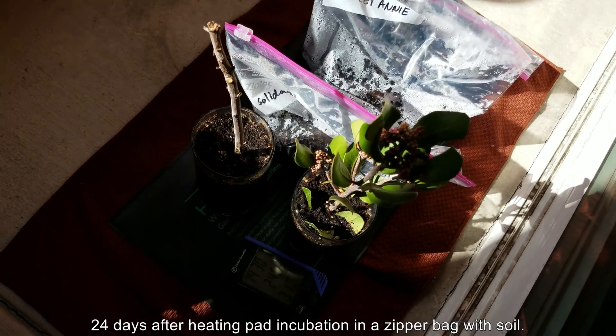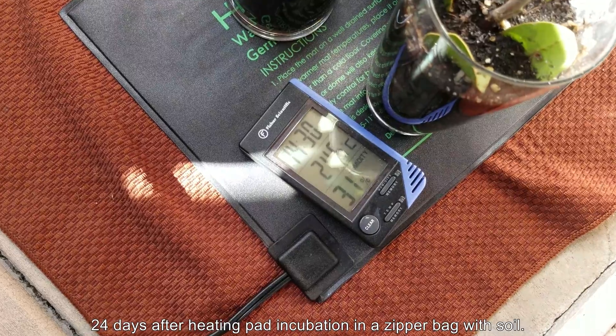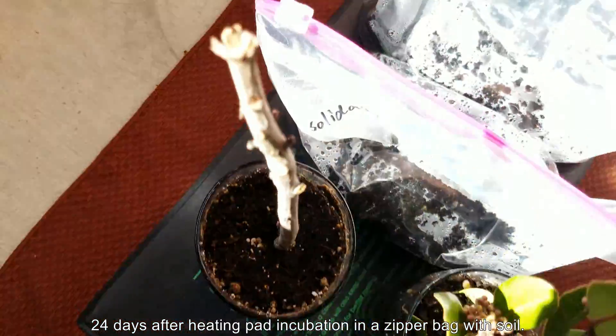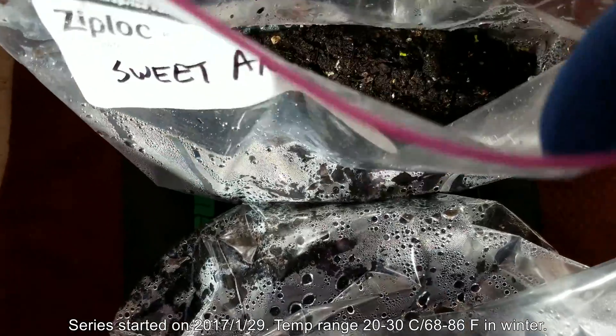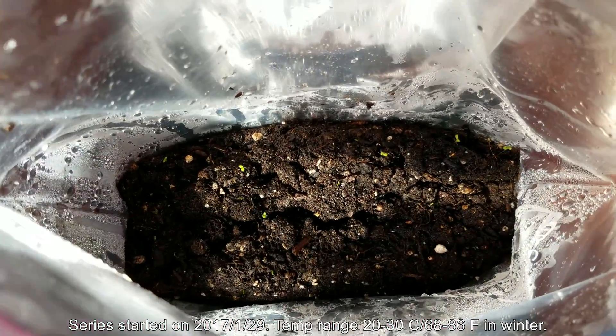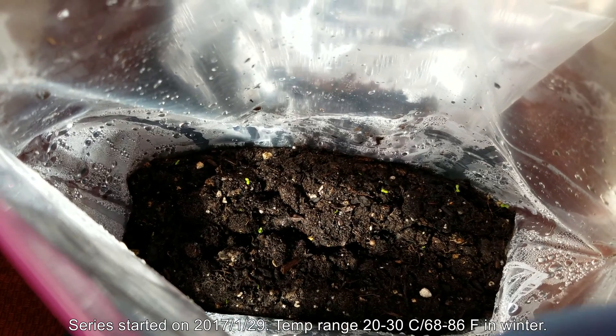Hi, my name is Melvin Wei. Welcome to my YouTube channel. This is a plant growing series about growing Sweet Annie from seeds. It's an herb. The temperature range was moderate during winter, 20 to 30 Celsius, high is 86 Fahrenheit. So I started this at the end of January.